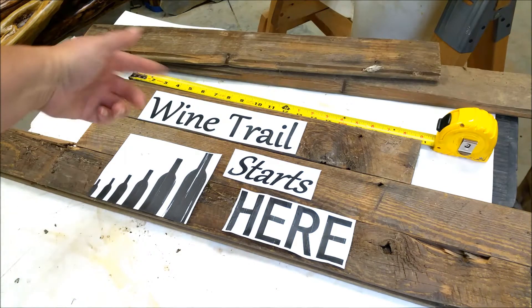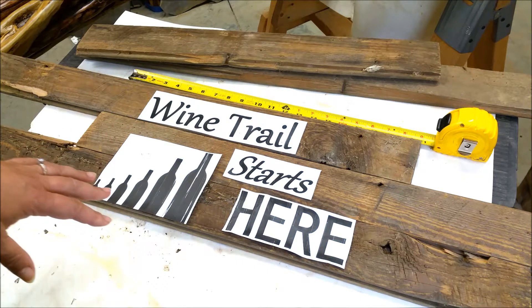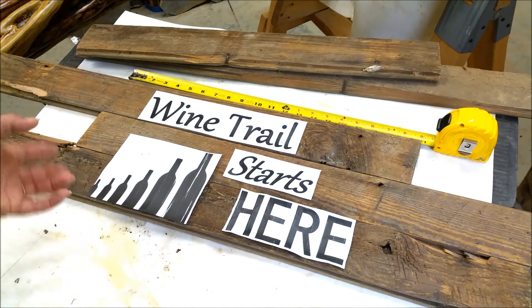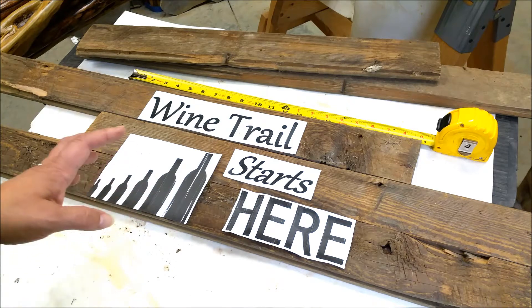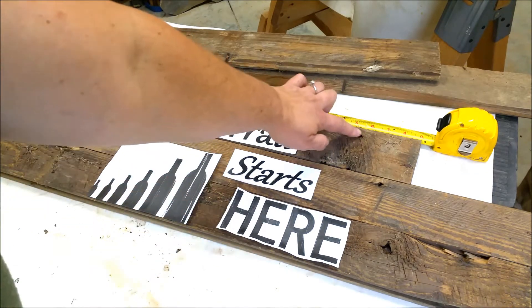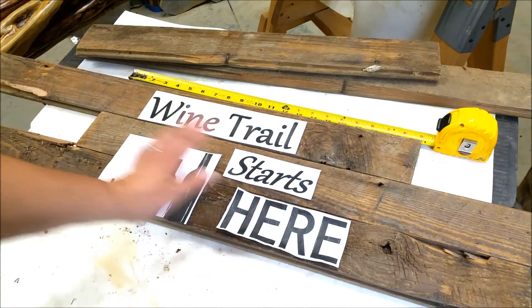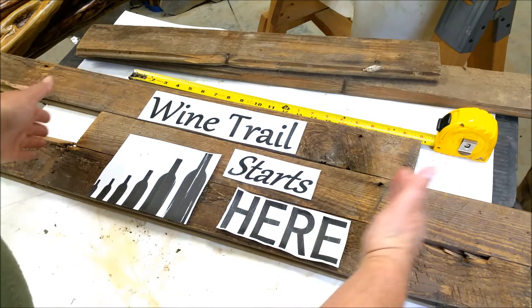Go off of the wine trail — we have a lot of wineries around here and there's actually a tour, so there are wine trails around here. And sometimes the trail starts right here at home. I want to keep these nail holes visible and keep these knots, so I strategically kind of lined them up.